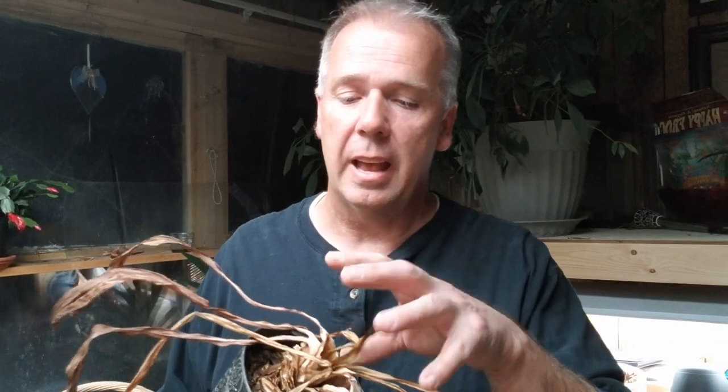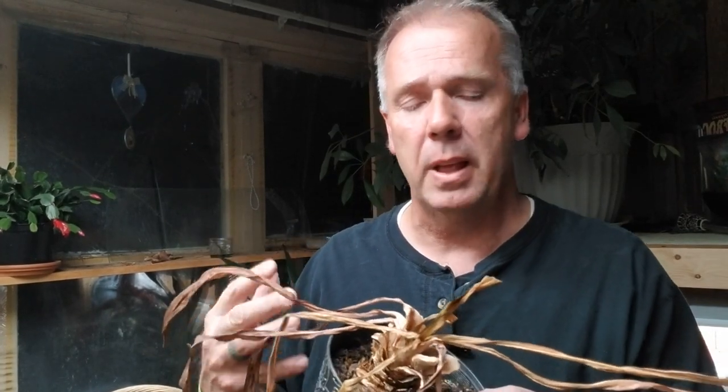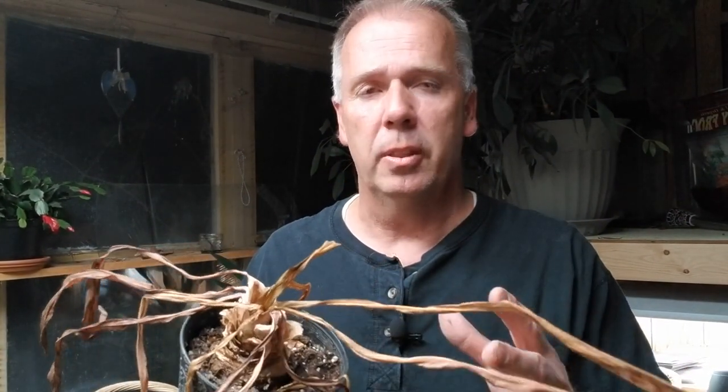As you can see, all the leaves have dried. I put amaryllis bulbs through a drying dormancy for about two months. I stopped watering these plants about the 1st of September, so here it is the first part of November and they've gone about two months with no water, the leaves died, putting all of that stored energy back down into the bulb.